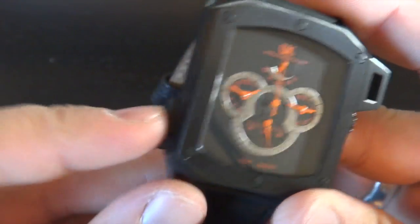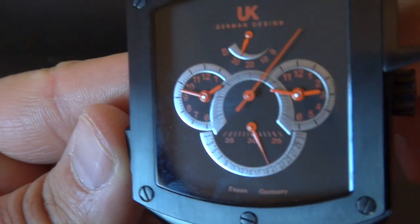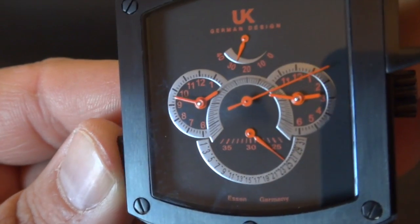The date is tied to this button right here on the side. So if you want to change the date, you just push that button. Let me get closer for you guys — just push the button and set your date.